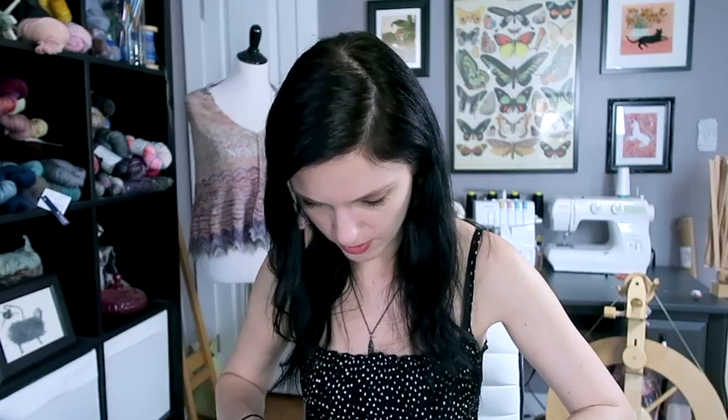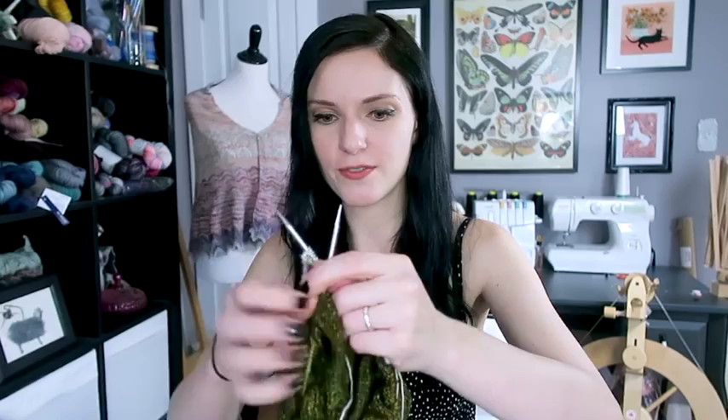I've been alternating between two separate skeins to make sure colors and speckles are evenly distributed. When dealing with hand-dyed yarn, it's always a good idea to alternate between two skeins to even out dye lots. If I'm working with two visibly different dye lots, I alternate every right-side row or every other right-side row and carry the yarn up the side. If the dye lots look very similar, you can get away with every third or fourth right-side row.